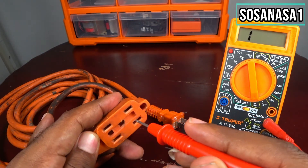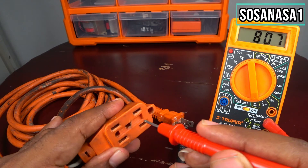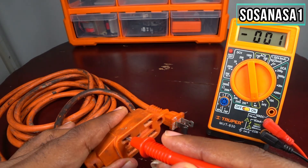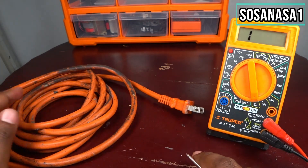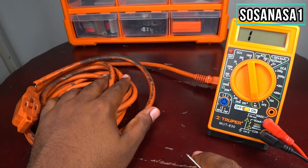Let's put this and watch on the screen. It is good. It means this electric extension is in a very good condition.